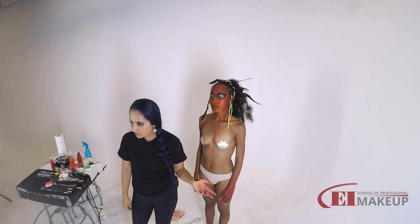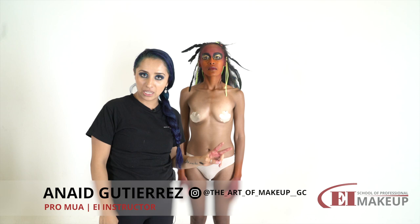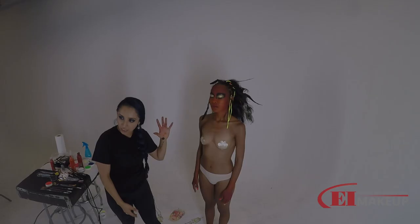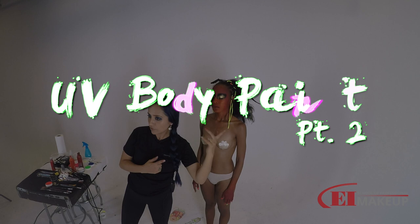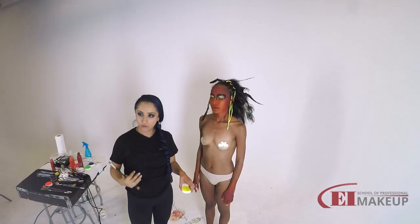Hi guys, welcome again. We are in episode number two for the UV body paint. If you remember last time we got to this point, so what I'm going to do right now, since I have my base on face and body, is just start tracing the details of the overall design.